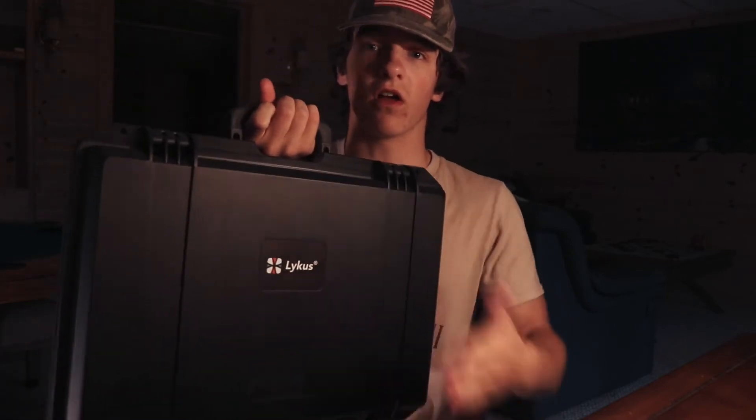The handle feels nice when you carry it along — it's real hard. I'm going to open it up for you guys. You push these two buttons in and then these lift up, and then you open it up.